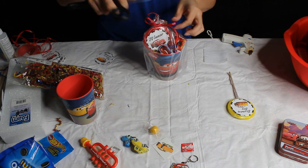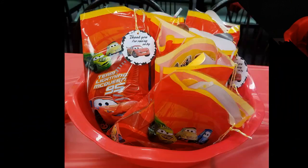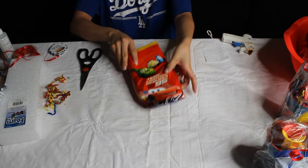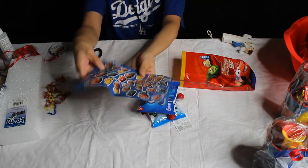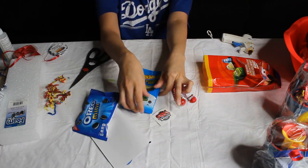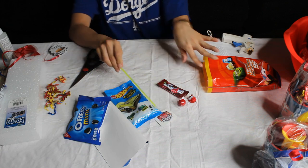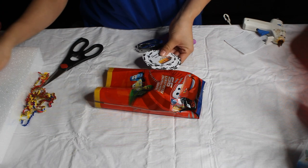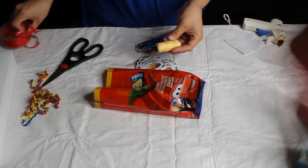Now we are going to move on to the actual party favors. I went and got these bags from Party City — they're super simple bags with different themed ones. Because it was Cars themed, I just added party favors: stickers, Oreos, candy, a tattoo, a Hot Wheels car that comes with a sticker inside, and a Go Stick. I used Hot Wheels cars because they were only a dollar rather than spending five dollars each on individual Cars-themed cars.